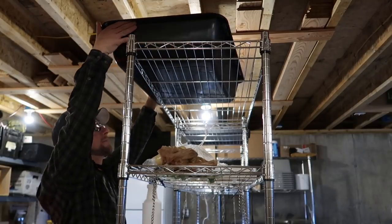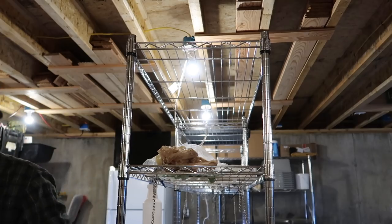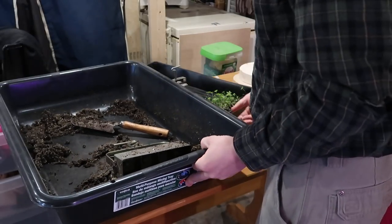It's heavier than I thought it was going to be. I guess I just didn't eat my Wheaties this morning.